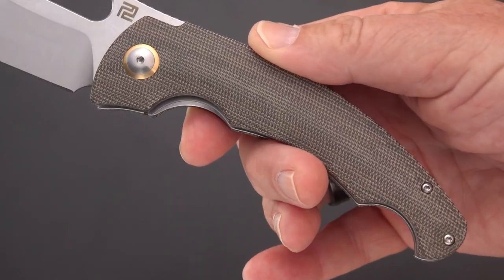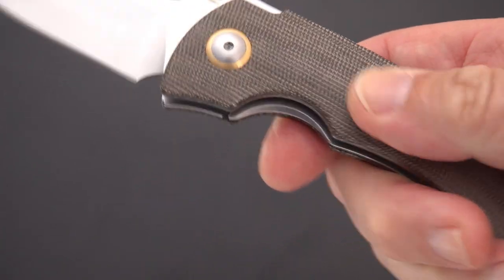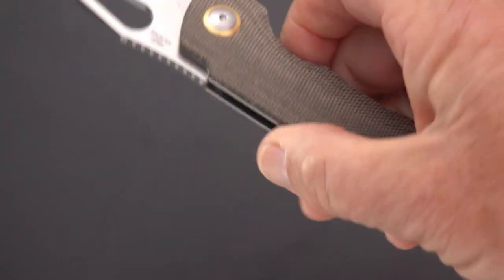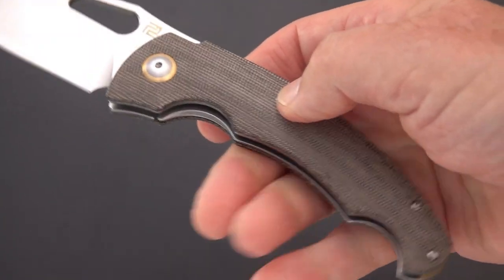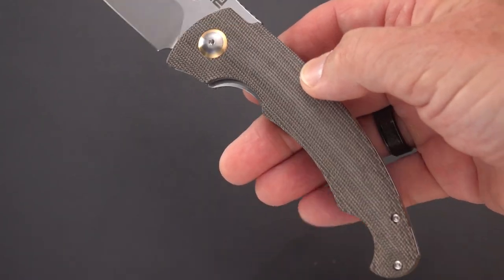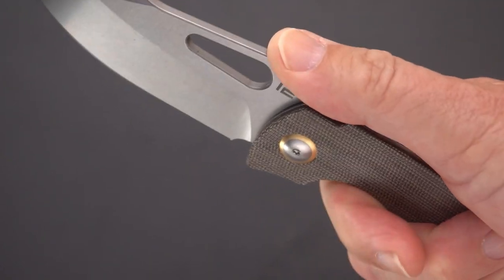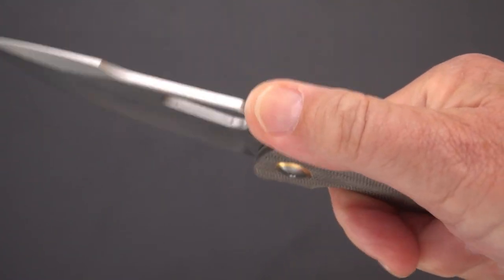Really nice green micarta, nicely done — it's got that medium sort of texture. You don't see threads coming out all over the place; it is however not slick. I would call it a good texture. Some of you guys have been asking in the comments whether it's slippery or grippy, and this one also has a very nicely done thumb ramp with very nicely done jimping.